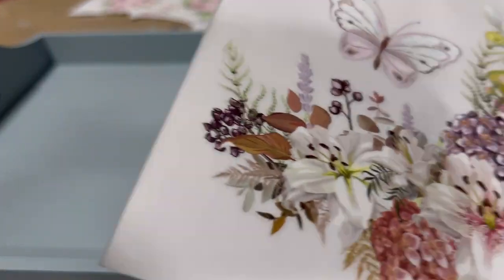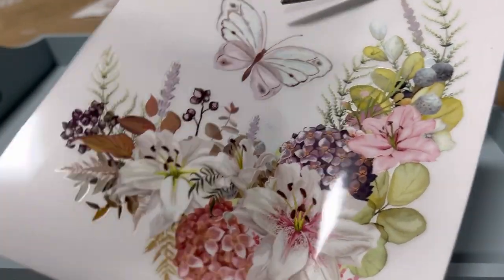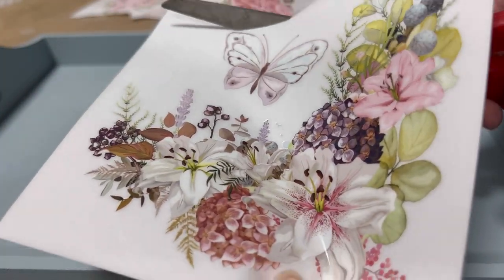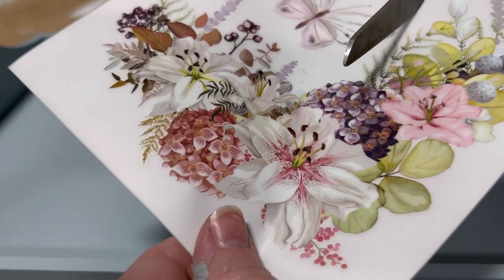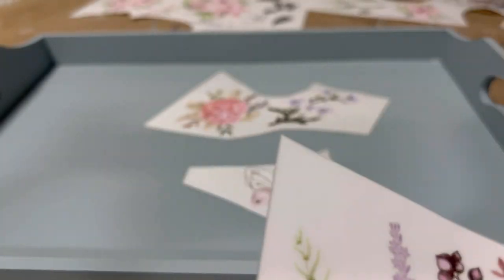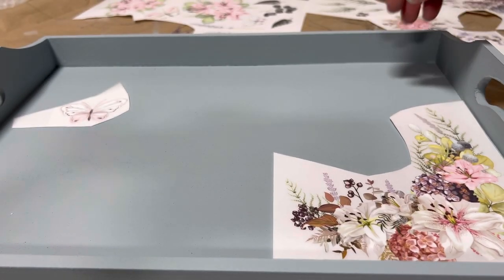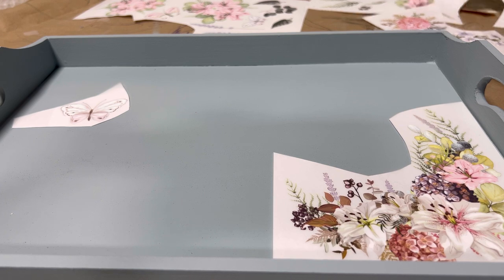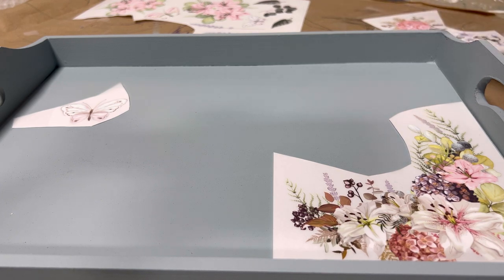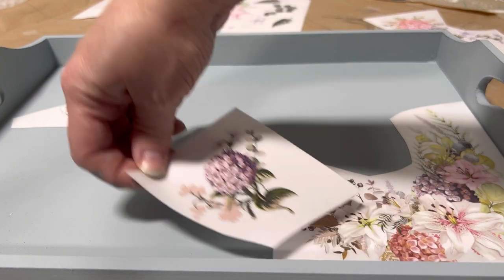This transfer comes with two larger groupings that I would consider corner pieces — they have kind of a 90-degree angle of designs. I'm going to use one of each of those in each tray and place them down in the corner. I'll use the other remaining pieces, which are smaller singular groupings of flowers, to spread throughout and decorate the whole bottom of the tray.